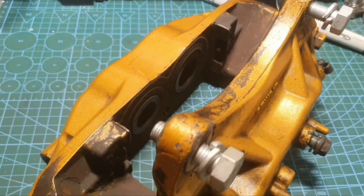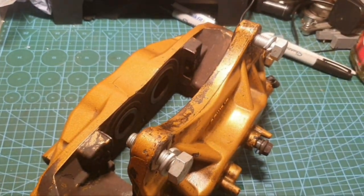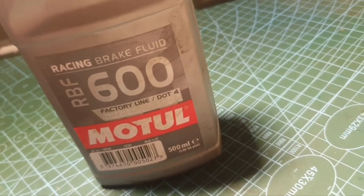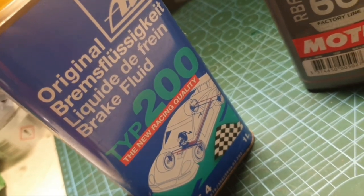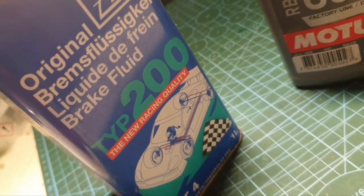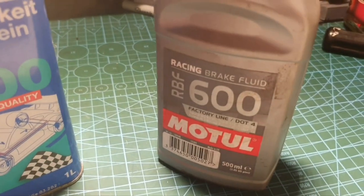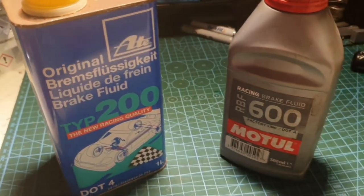I'm going to get the brakes bled. I'll be using this DOT 4 RBF 600 racing brake fluid in the Subaru. In the past I've run ATE Type 200 racing brake fluid, but I thought I'd give the RBF 600 a try. Let me know in the comments what you guys use.